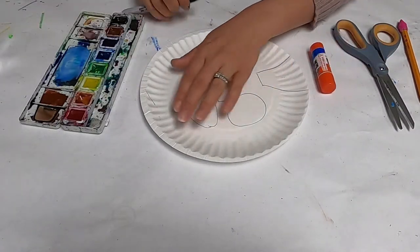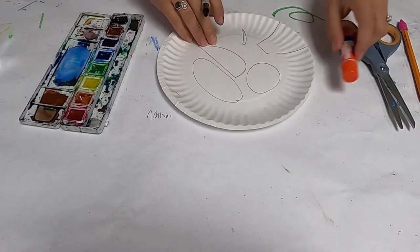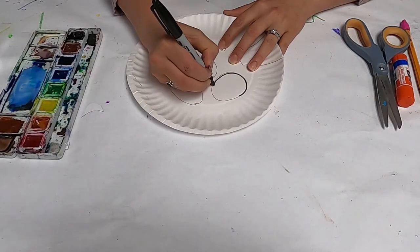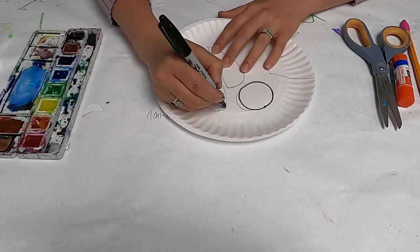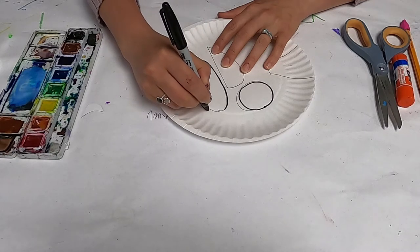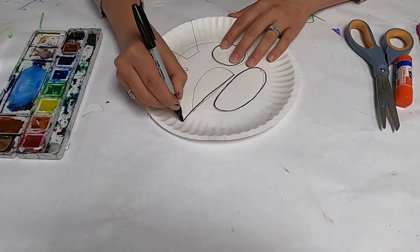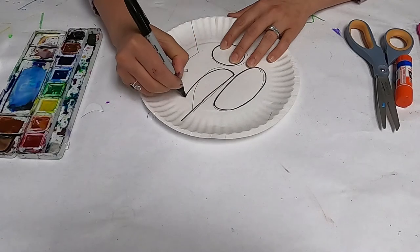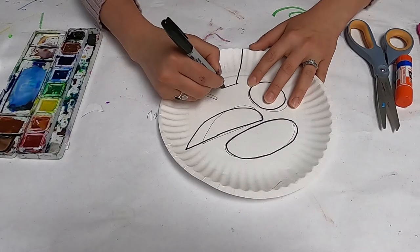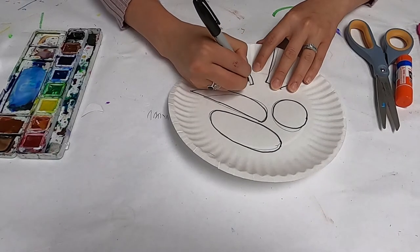First, you take a clean paper plate and we're going to draw all the pieces of our hummingbird onto one paper plate. You want to start with the head — draw a circle for the head — and then do kind of a long oval for the body. Then get the wing in, which curves around, and then there's a tail, and then a beak. They have a long skinny beak.